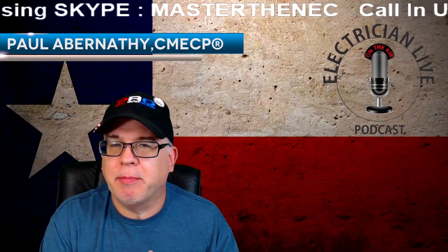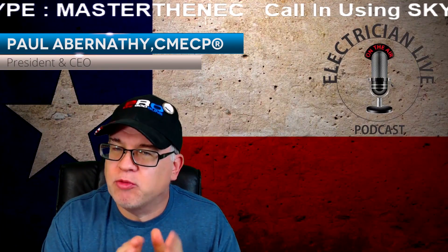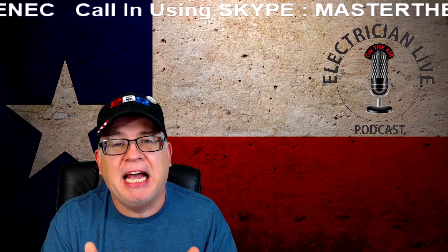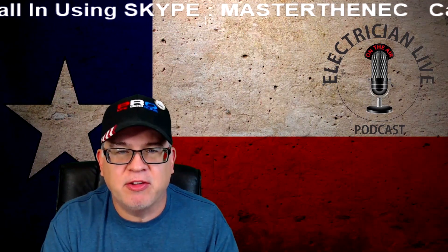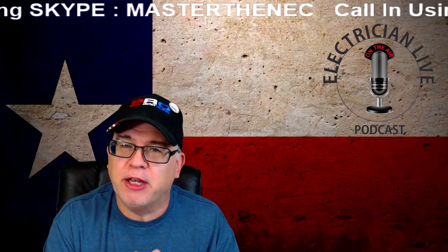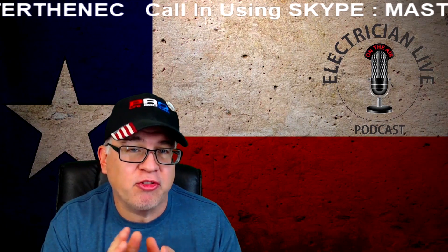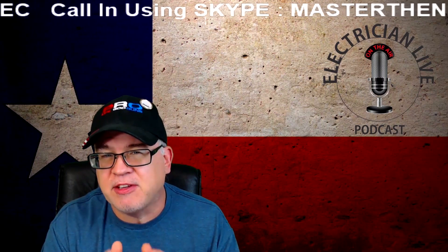Hey everybody, welcome to another episode of Master the NEC, as well as a simultaneous broadcast on Electrician Live, the podcast and videocast series set to launch in January of 2020. Today we're going to do a quick lesson on branch circuit conductor sizing for a single phase motor.